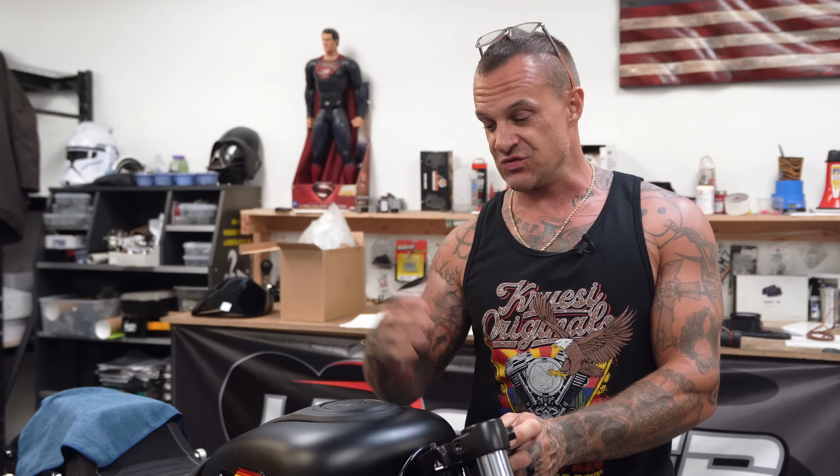What's up? I'm Ryan Kruse. This is Kruse Originals and today we're going to find out just what's underneath this thing right here. It's not a gas tank. I don't know what's under there. Do you?